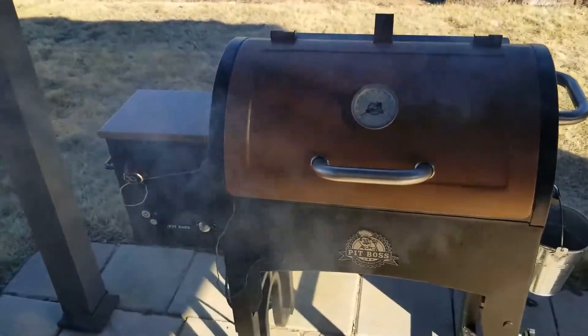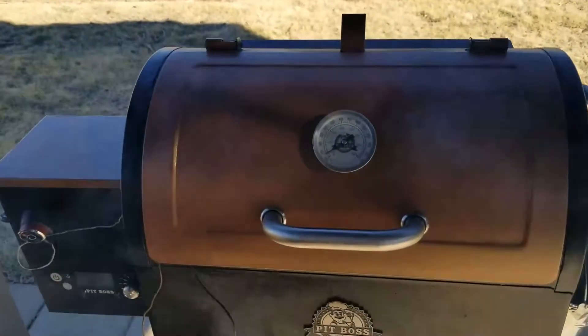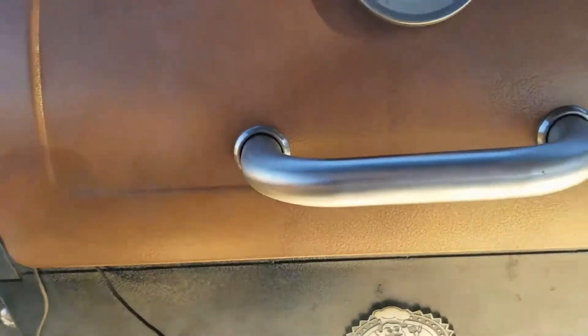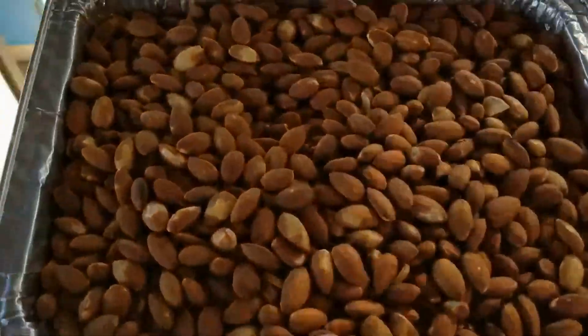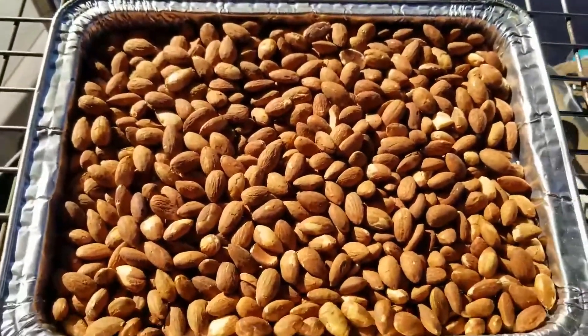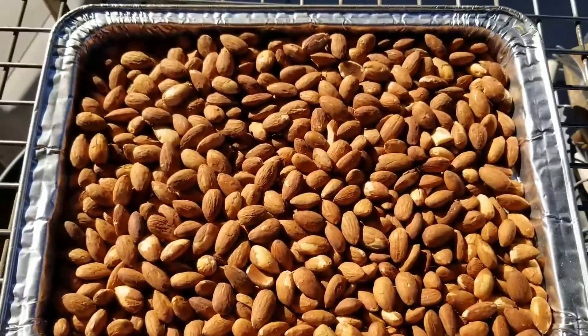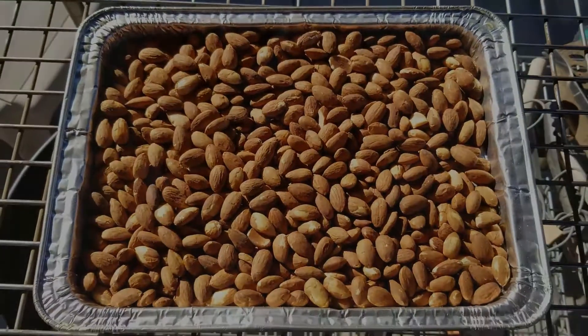We're about four hours in. I'm going to go ahead and take them out. They've got plenty of smoke. Look at that — get all that smoke. There you go. Very simple smoked, roasted almonds. Try it out.